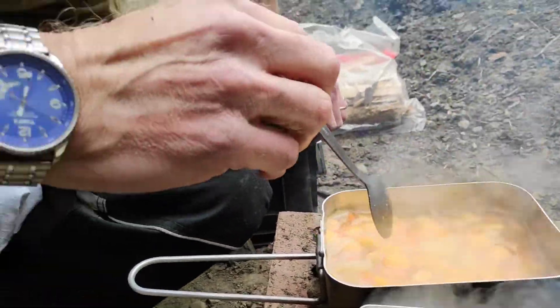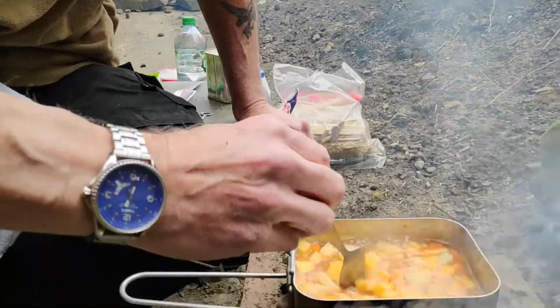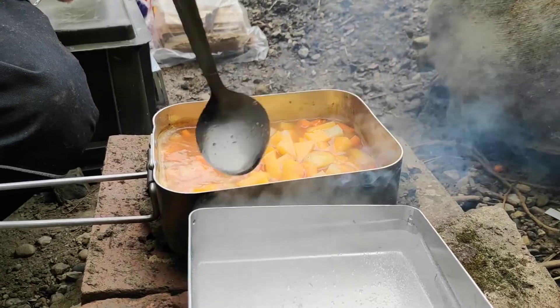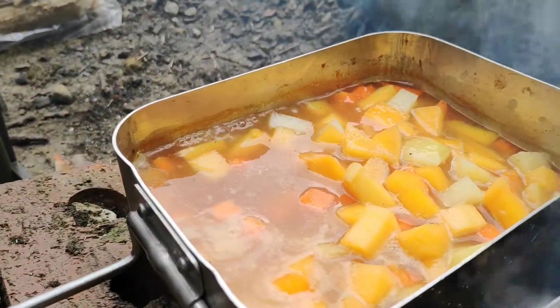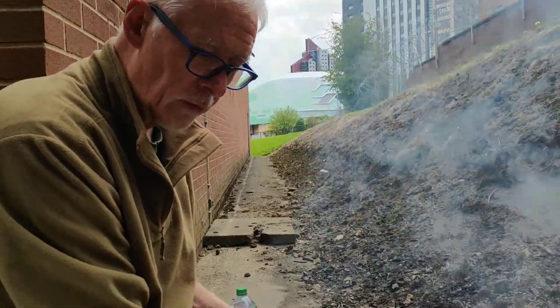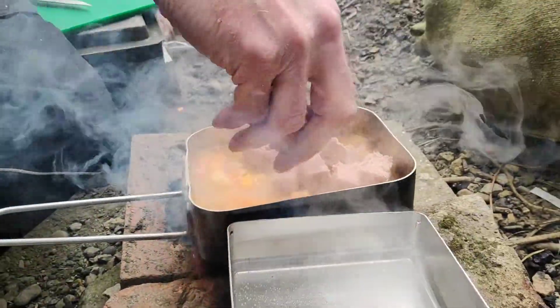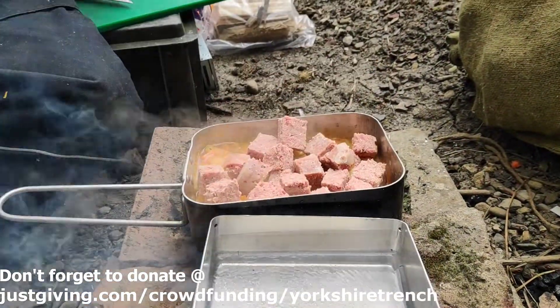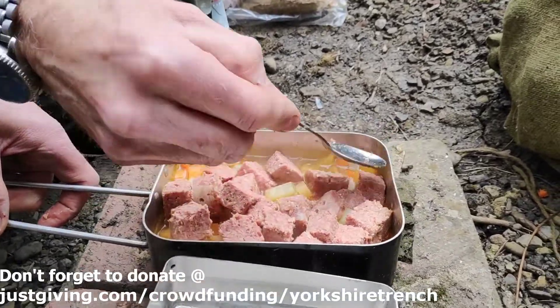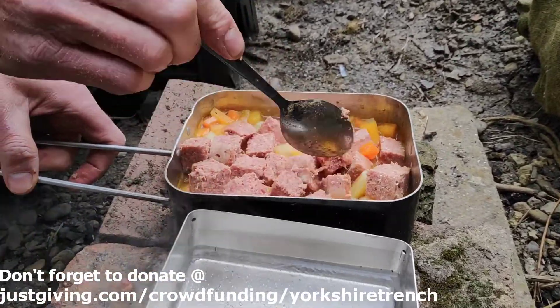There are lots of different variations people would have used, but it would have been on the basics. In principle, a stew's a stew. Our stew's going nicely now so I'm going to add our corned beef into it. Just push it down into the potatoes and veg.